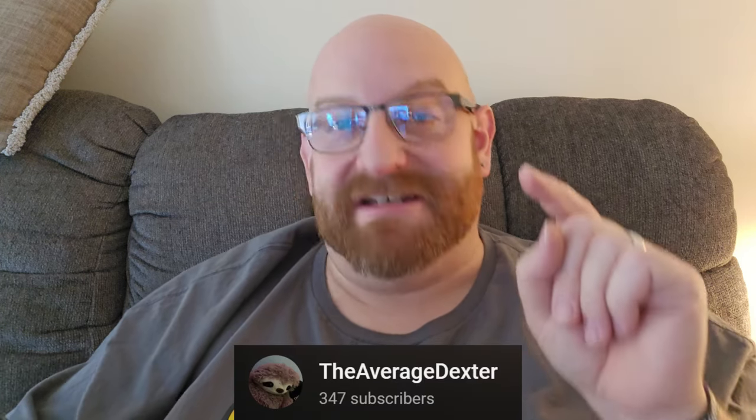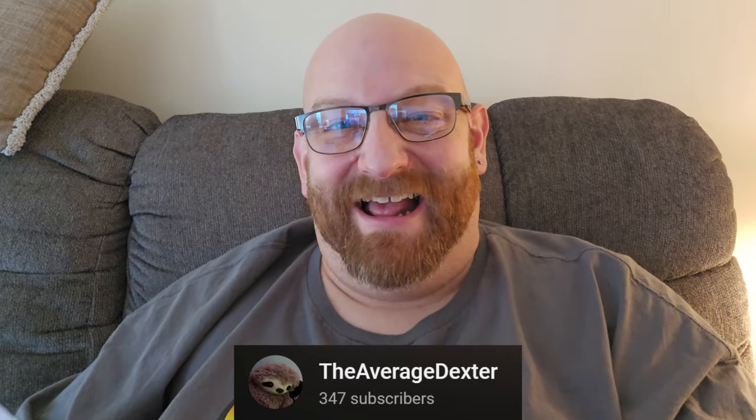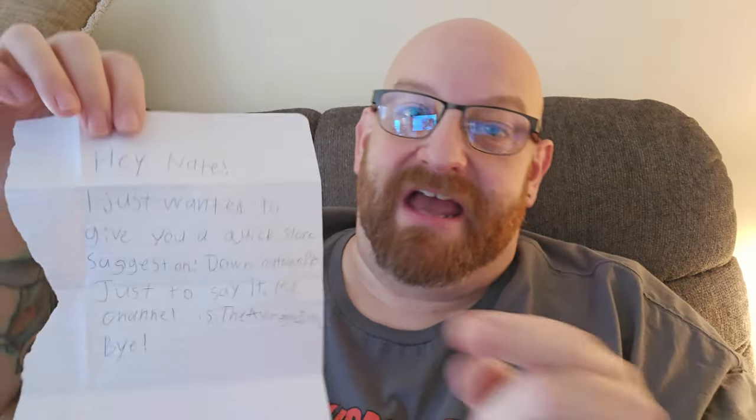Next up, we got one from Dexter in Parkersburg, PA. Looks like we got a letter here. 'Hey Nate, I just wanted to give you a quick store suggestion — Downington, PA. Just to say it, my channel is The Average Dexter. Bye.' Make sure you all go check out The Average Dexter channel.